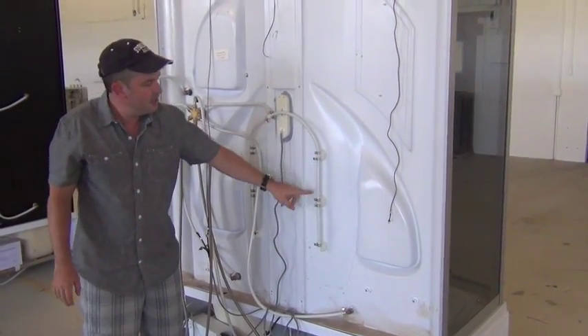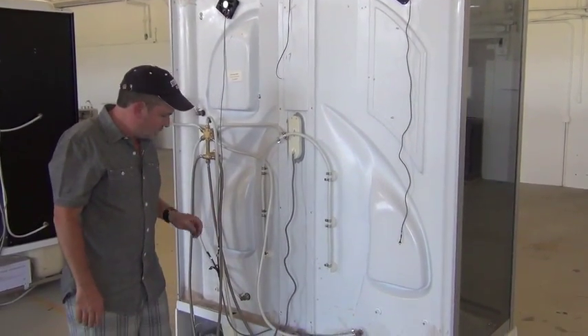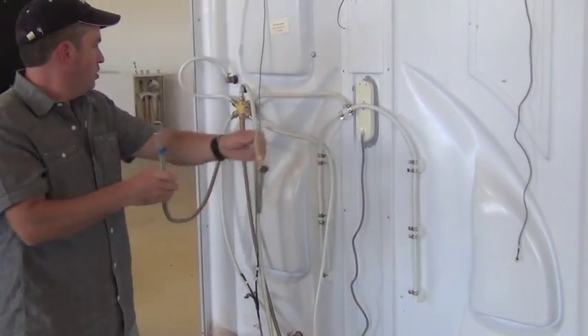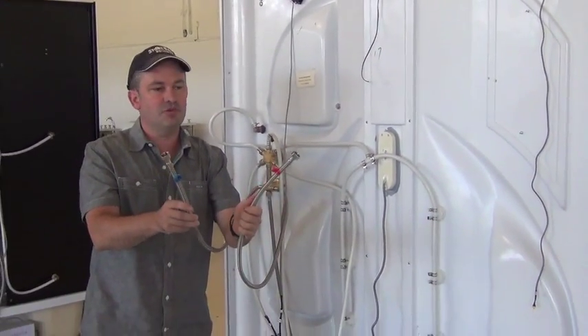You can see most of the plumbing and electrical is already connected from the manufacturer. So let's go over the plumbing real quick. All you need to do is connect your hot and cold water supply, and they give you long flexible stainless steel mesh hosing to connect your water supply to.